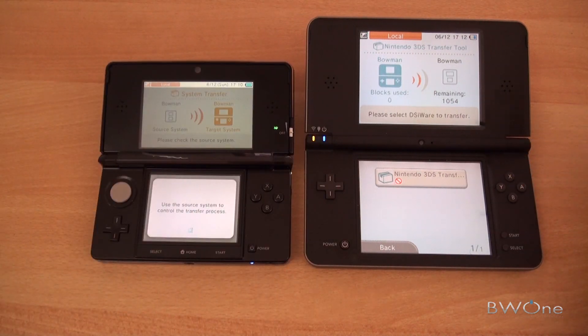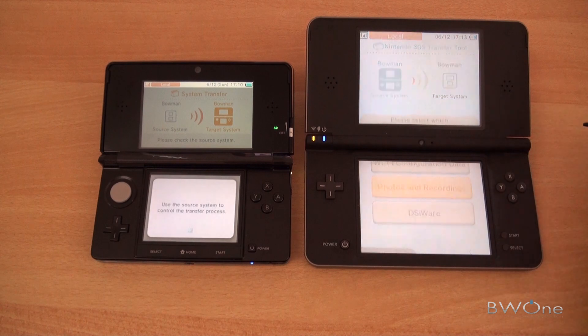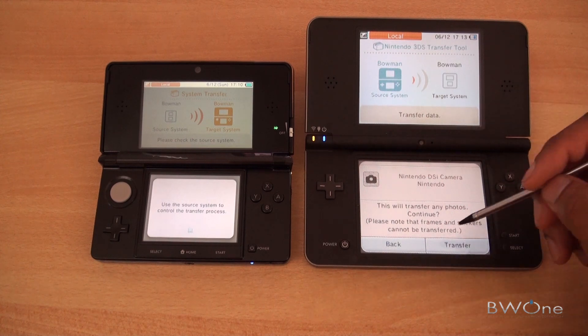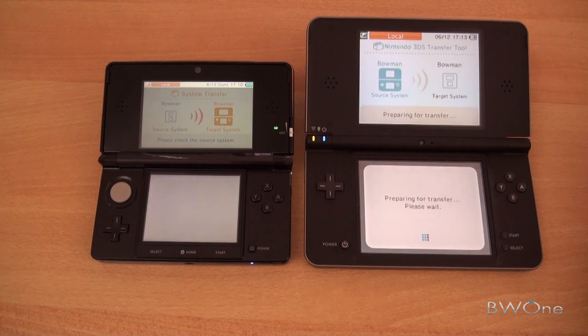It looks like I can't transfer any of my DSi software. They did say some games won't be able to transfer over, and there's a list on Nintendo of games you can't transfer. Didn't have a lot of DSiware on my DSi. So we'll go back and check photos and recordings — let's check out the DSi camera. This will transfer photos, and we'll tap on Transfer.